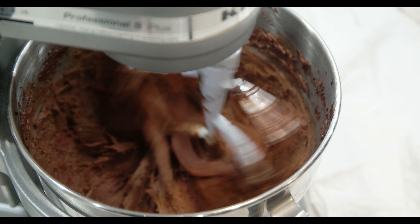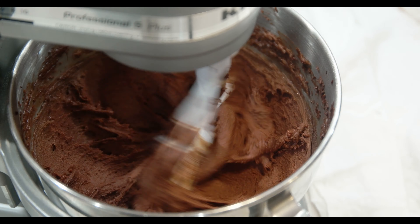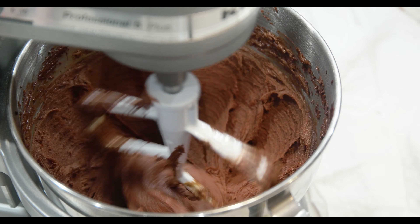Lastly, add the red velvet color. I only like to use a little so the cookies won't turn bright red, but rather stay chocolaty with a hint of red velvet.